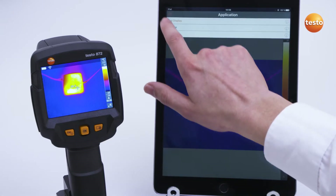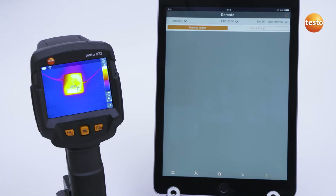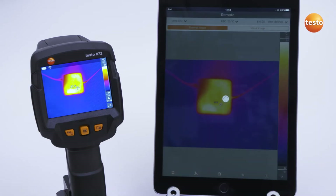If you switch to the remote function, you can control the imager remotely and operate all the imager functions by app. In the gallery, images can be imported, processed and exported.